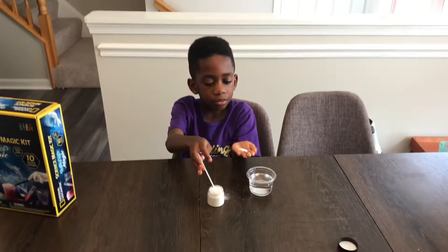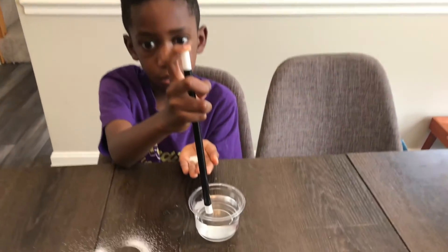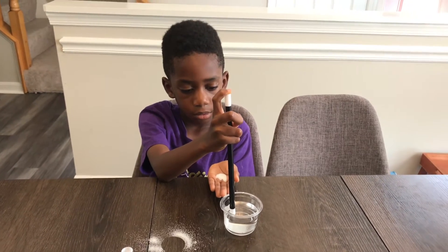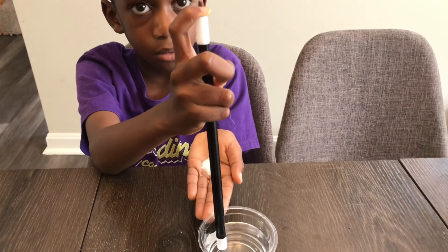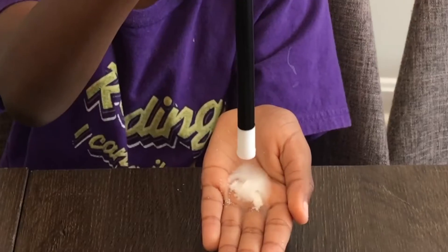Now Corbin has the magic wand here in the cup. He has his finger at the top so he's going to put some water into the palm of his hand. He's going to move the magic wand to the palm of his hand and release his finger at the top.